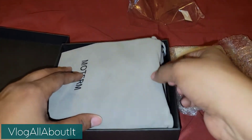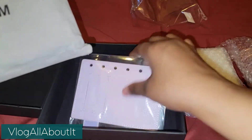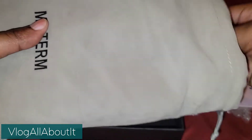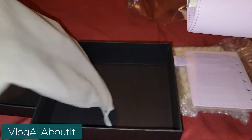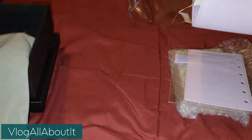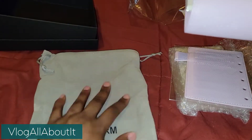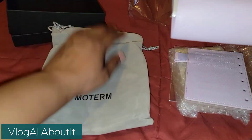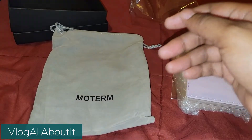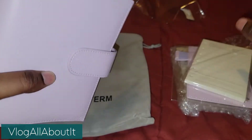When I saw the Versa, I was like, oh my gosh, that is a cool little guy. So this is the newest version of this particular addition to the Moterm family. I smell it already — it smells amazing.